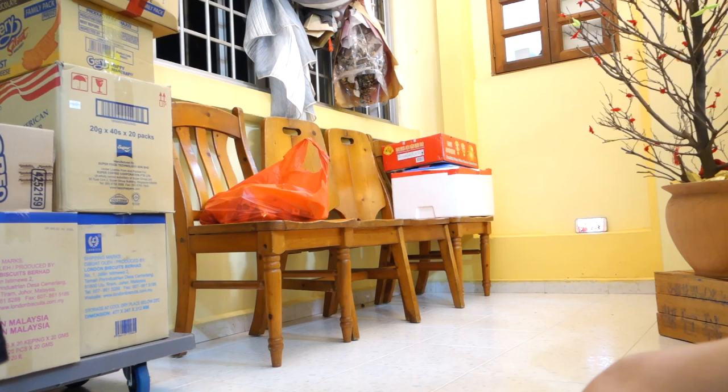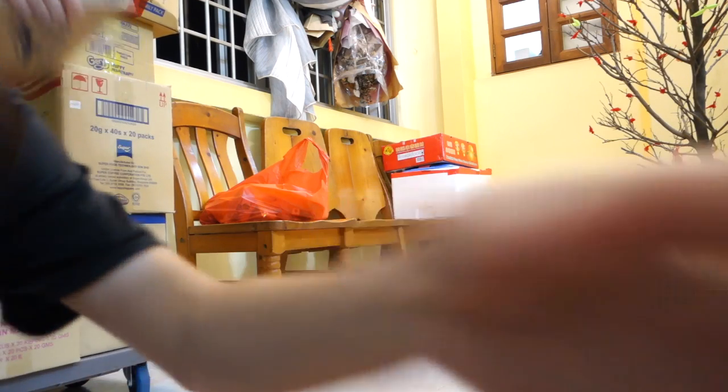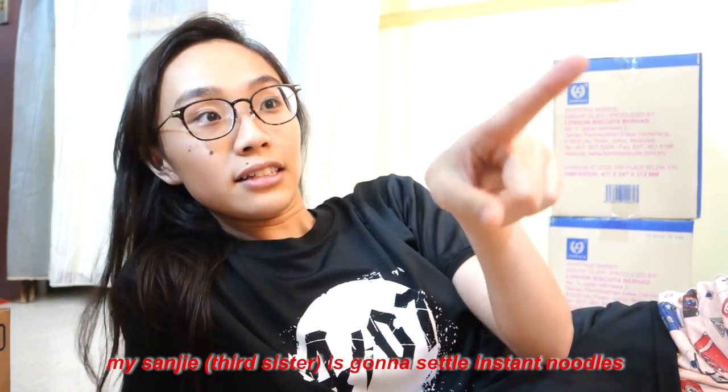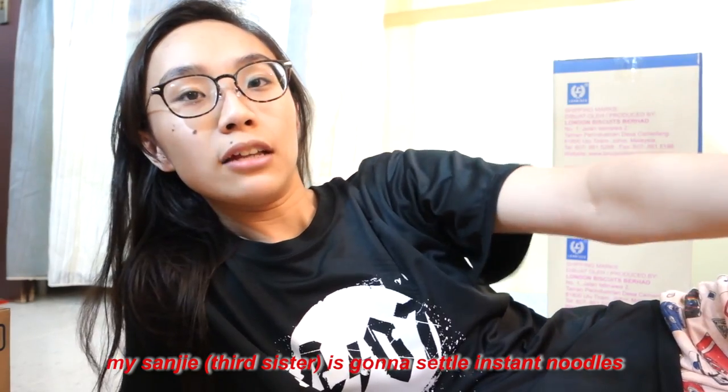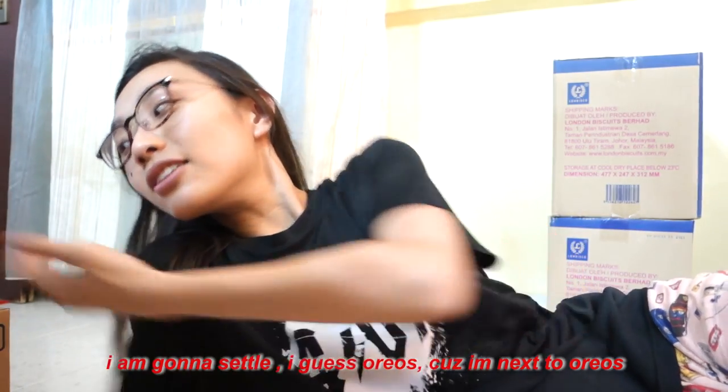This is the first time in five days where all of us have something to do — except for one family member who goes out to work every day. She's going to settle the instant noodles, then I'm gonna settle the Oreos because I'm next to them. My dad is doing all the work — look at her running around. They have a lot of coffee right here.